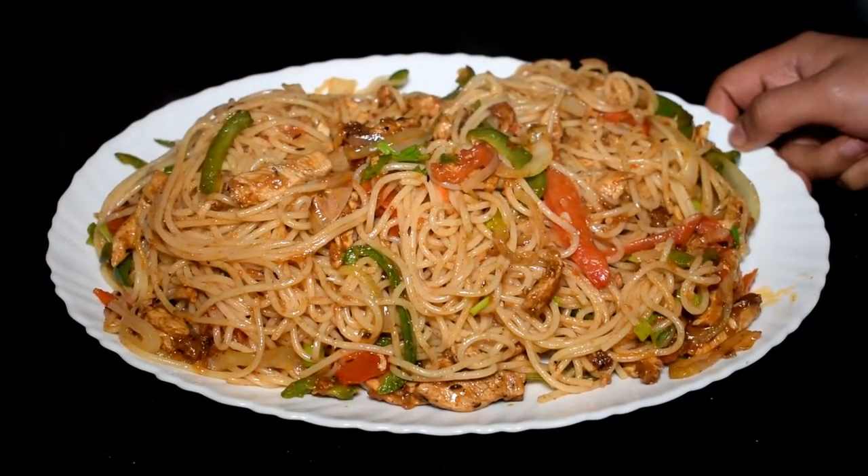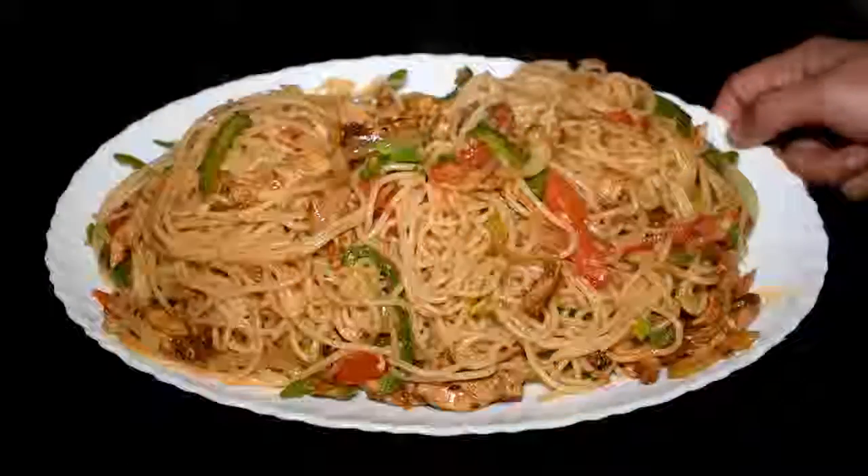Look at how the dish has turned out. If you haven't subscribed yet, please click the subscribe button. Thank you for watching.